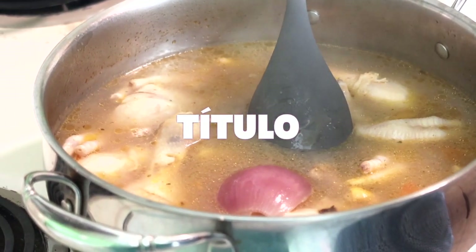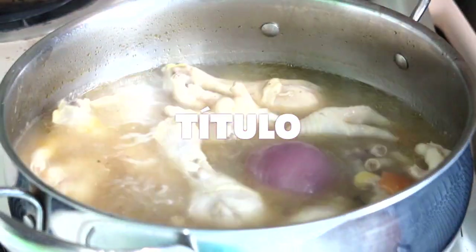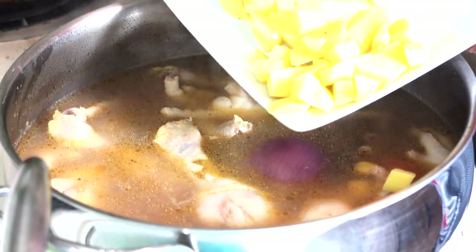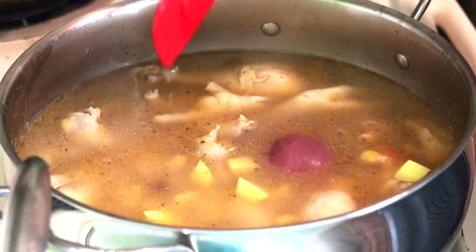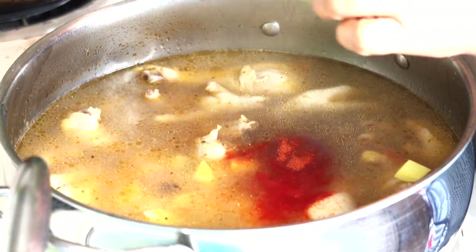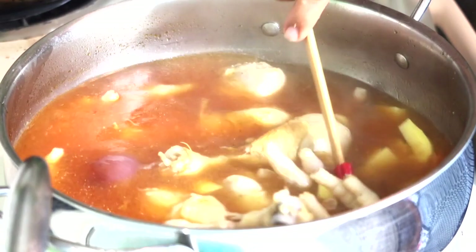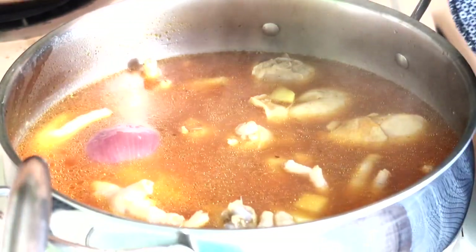Miren cómo está este caldito — bien rico, bien sabroso. Ya está cocido y sazonado el pollo. Ahora sí voy a agregar las papitas. Y como ya está sazonado, lo único que voy a hacer es agregarle el sazón goya para que agarre un colorcito bien bonito el caldo. Ya cambió el color — quedó muy bonito. Ya está sazonado.